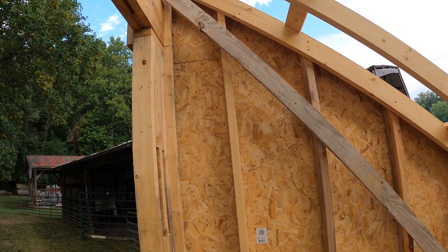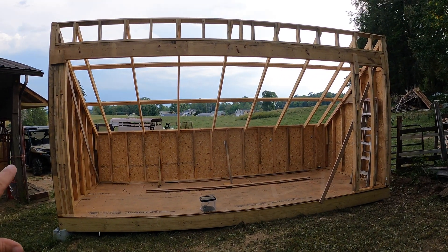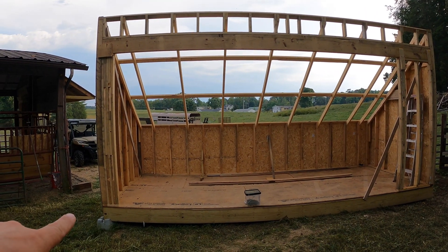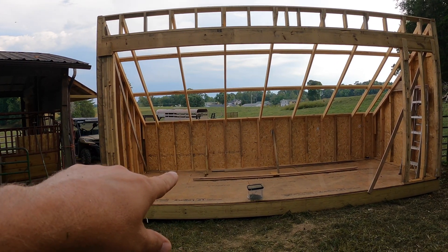We just need to get it insulated now. Here's another look from the backside. We went 10 feet tall back here on this back wall and then 4 feet high on the front.